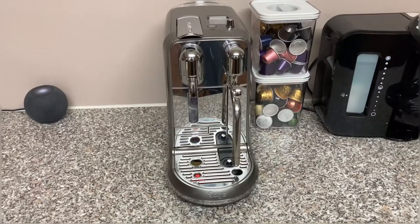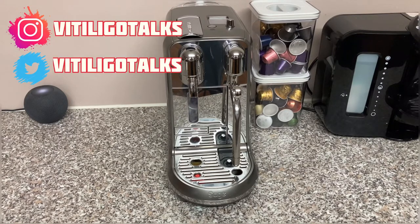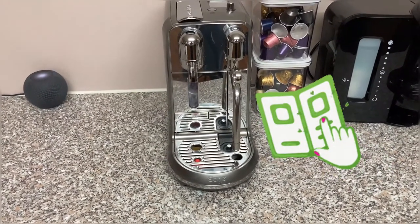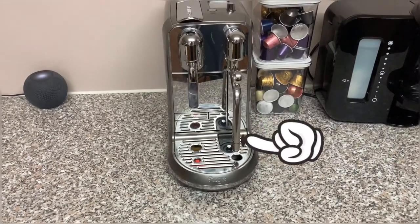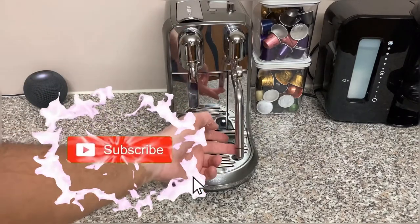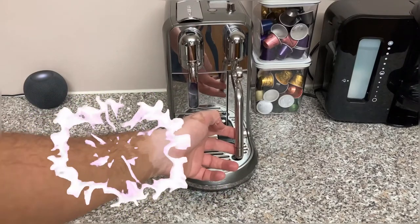Hello guys, welcome back to Vitiligo Talks. If you are new here, welcome to my channel. As you can see from the start of this video, I did something really stupid. This video is here as a guide so that you don't do what I did whilst cleaning the milk wand on this very expensive machine. Watch to the end to see if I successfully cleaned the wand and whether I broke it.